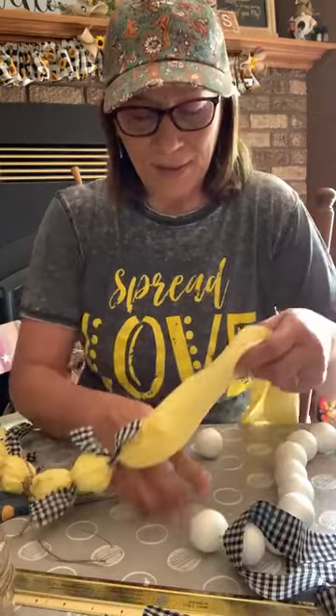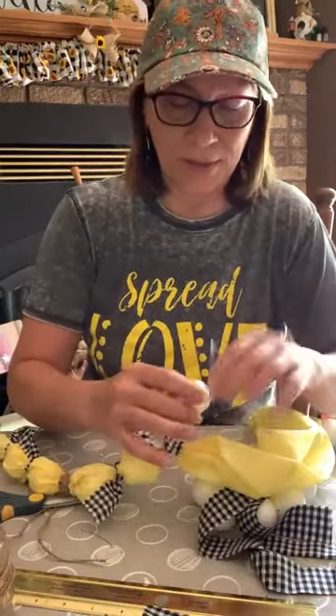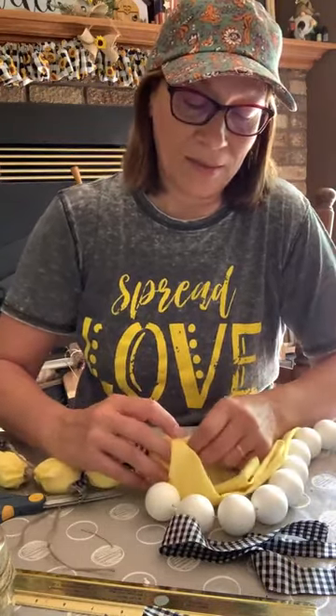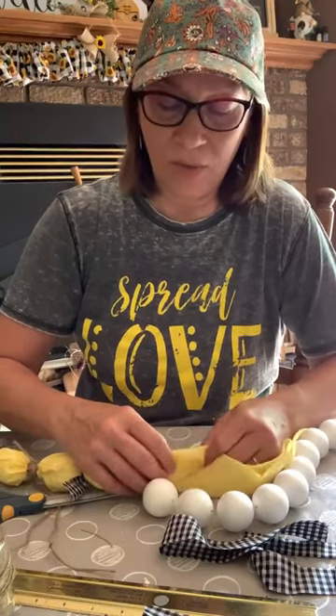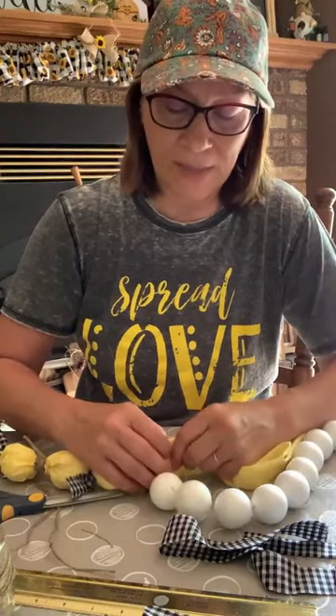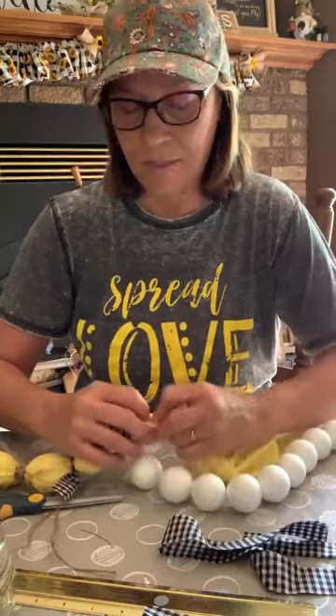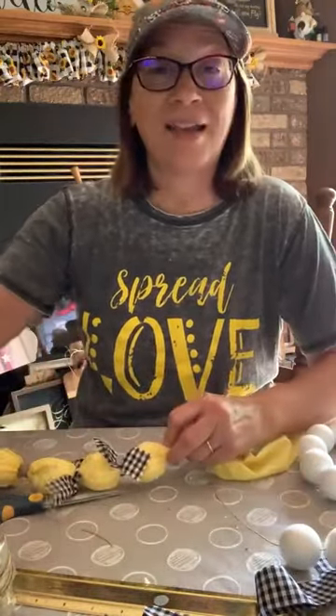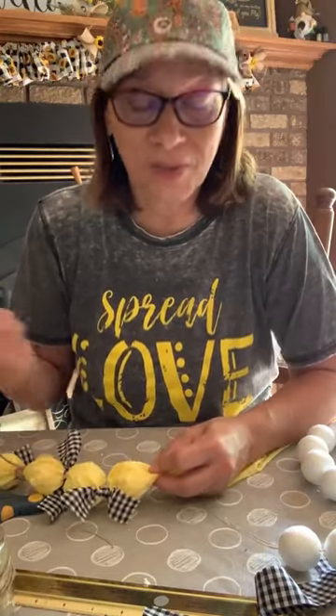I hope you all like the random act of kindness drawings. The deal is — in case you're new — I scroll names, I pick a name, and I will mail you happy mail, but then you have to do a random act of kindness for someone. That doesn't have to cost you anything.